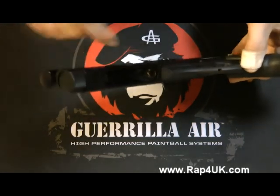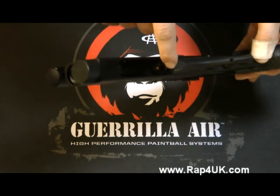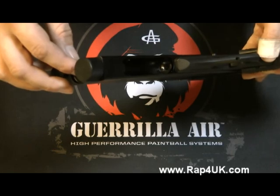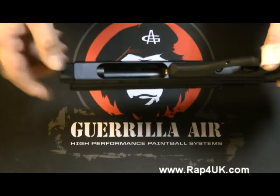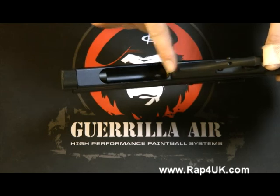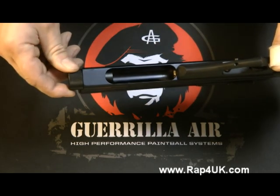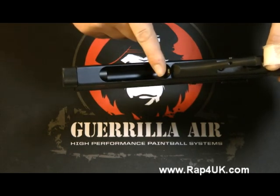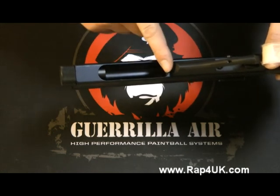There is a seal inside the gold ring here which may need to be replaced. But the most common issue is that the gold ring needs adjustment. It's very, very simple to do, and what it will basically do is allow you to bring the gold ring either in or out. This has a maximum position, so it can only screw in so far. The further it screws in, the more it clamps down the 12 gram cartridge, pushing it into that seal. If it's not pushing it enough, it will leak.